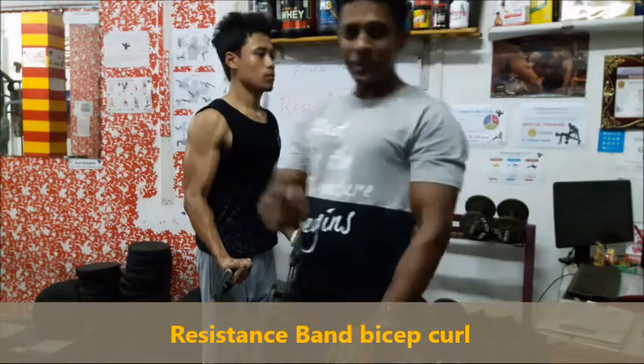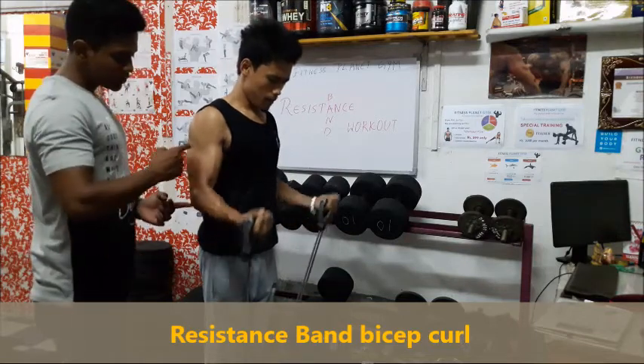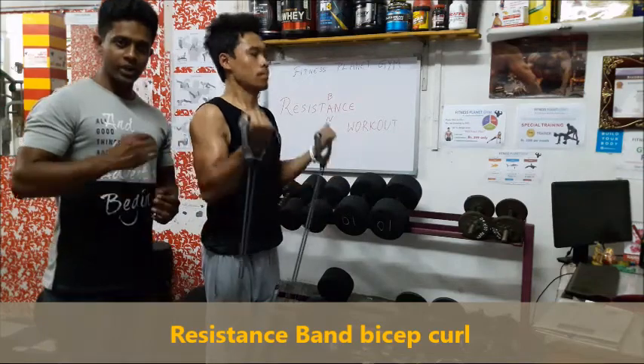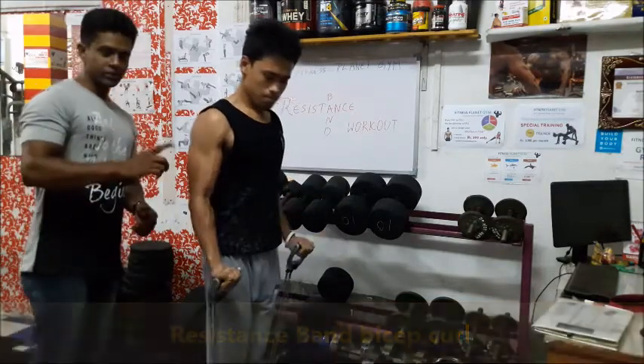Just see the peak that happens in his biceps when he moves with the resistance band. You can vary the weight, but if you add repetitions and sets, your biceps will get a proper workout. So this is the first exercise.